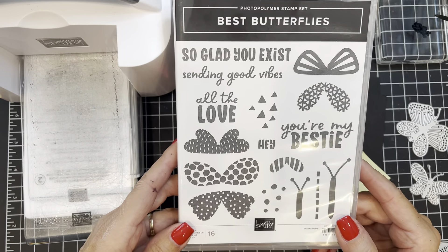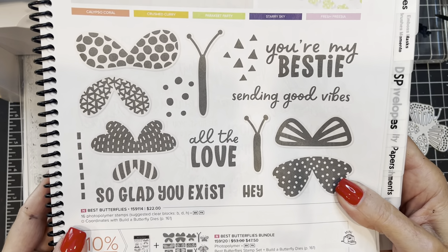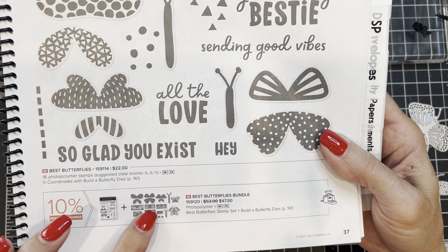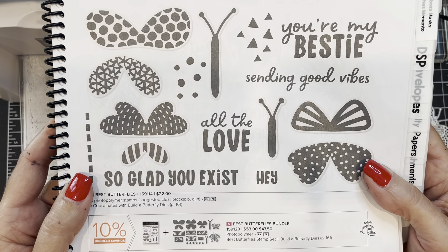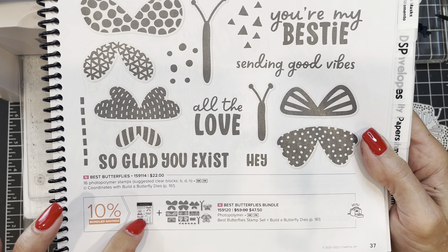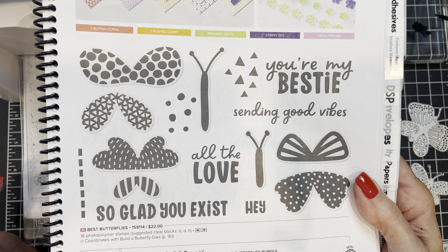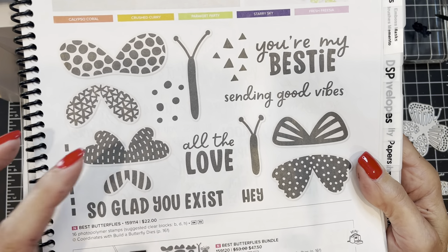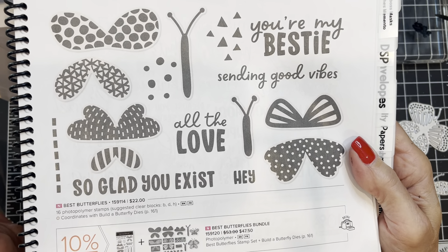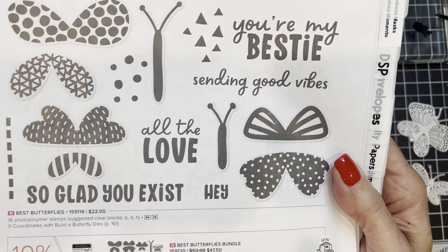Today we will be using this stamp set called Best Butterflies. I want to show it to you in the annual catalog on page 37. The stamp set is called Best Butterflies and the coordinating dies are called Build a Butterfly Dies. The best way to order these is as a bundle, which saves you 10%. Often customers think they only want the stamp set, then later want the dies and end up paying more — or vice versa. Today we're mostly using the dies but we are going to use the words from the stamp set.